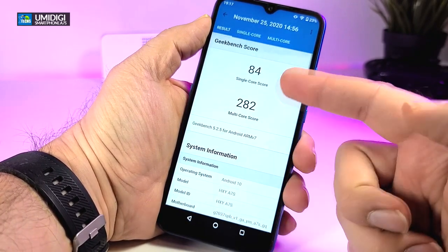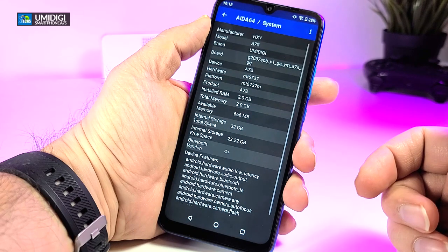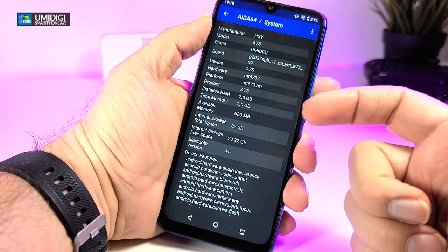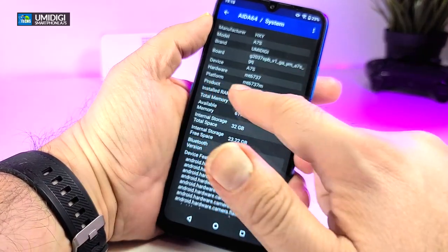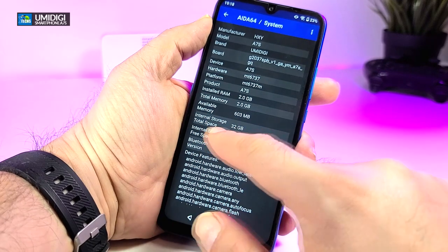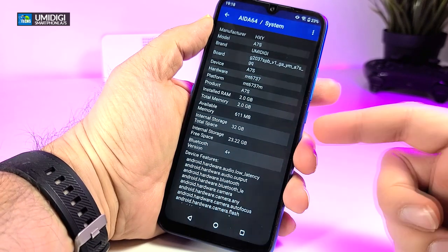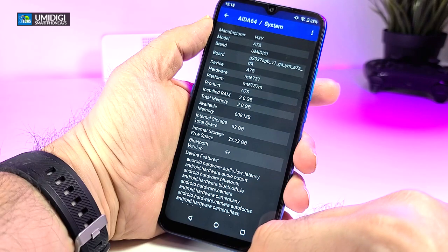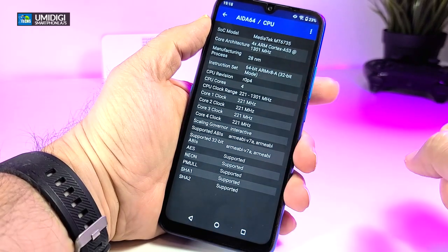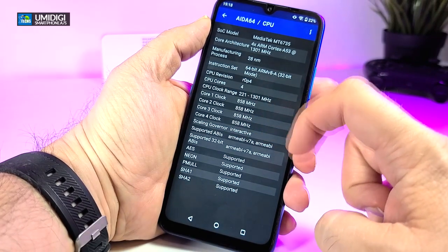The second benchmark we ran is AIDA64, which gives a lot of internal information about the phone. The name and brand are correct, hardware and platform details are there, and the product ID is properly listed. RAM installed is 2 gigabytes. Internal storage is 32 gig but expandable with a micro SD up to 128 gig. Bluetooth is 4.2. The CPU is a MediaTek MT6735.